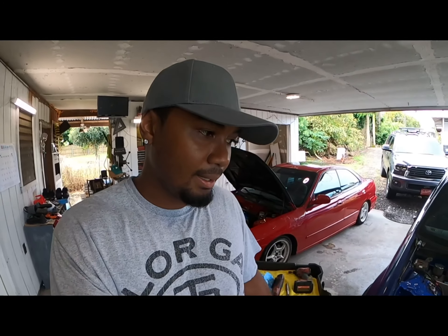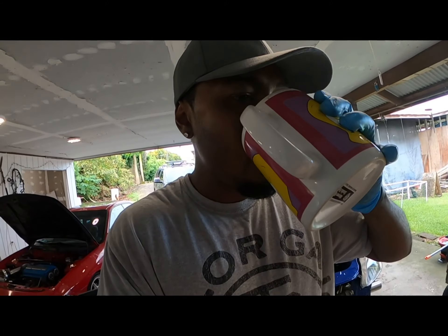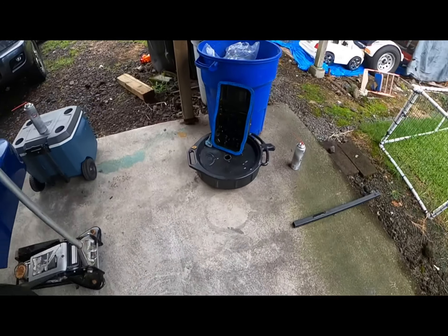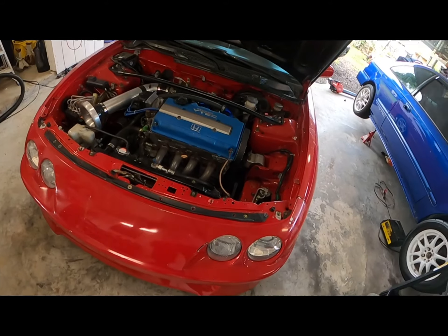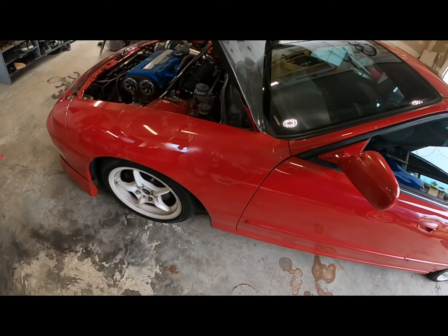Alright. Welcome back — it's the next day. Hope everybody had a great Halloween. I got my coffee. We're just gonna dive right into it. I got my oil pan here, getting that all cleaned up. Gonna jack this car up and dive right into it.